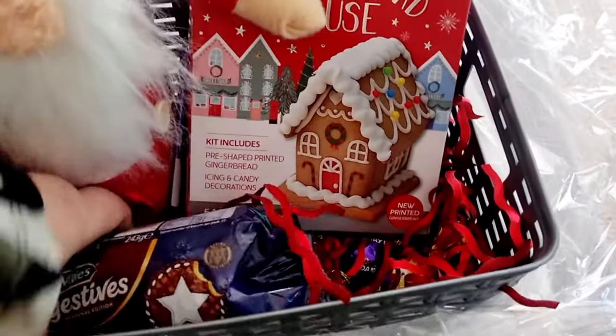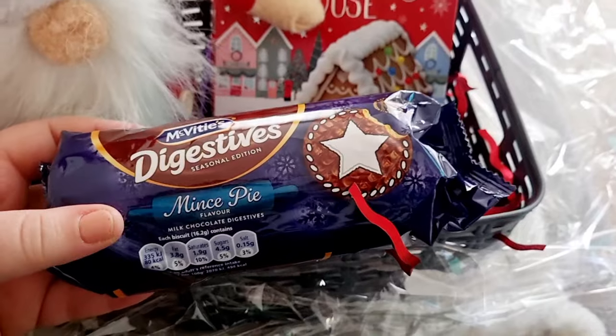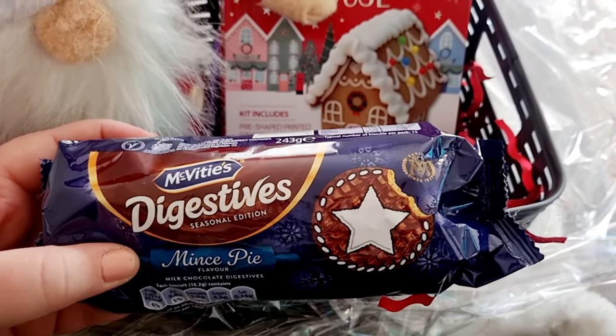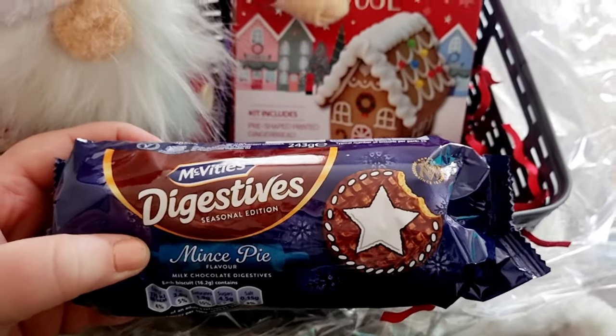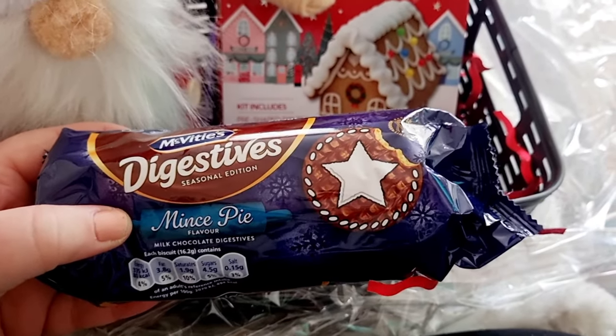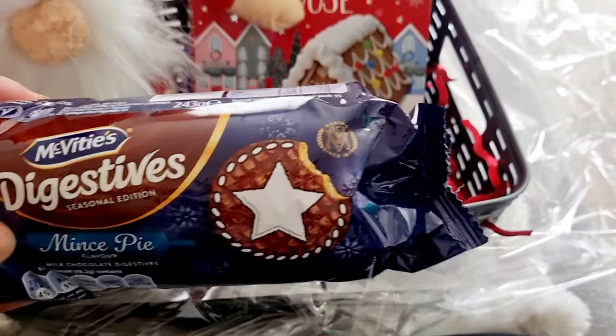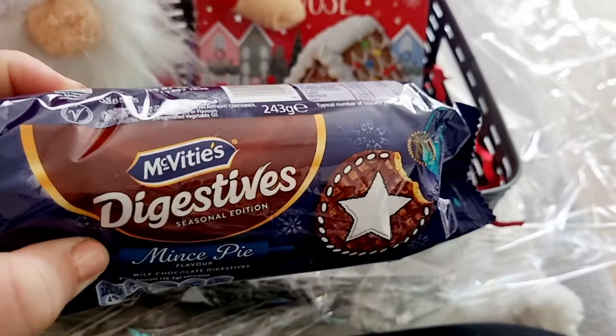I also got mince pie biscuits — I've never tried these before! This is great because I can try these and see what they taste like. These are the McVitie's Digestives Seasonal Edition mince pie flavour biscuits. How yum does that sound? Perfect.